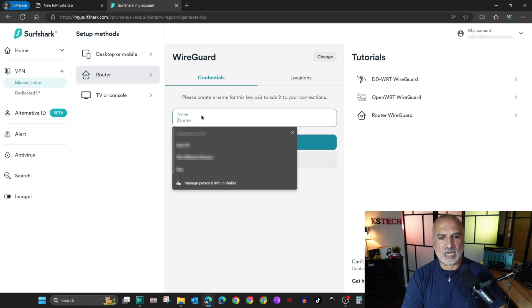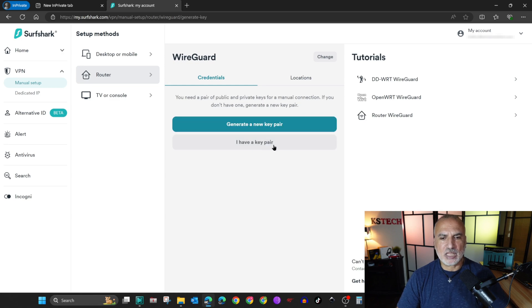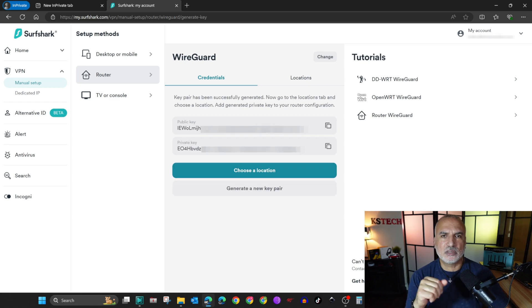The key pair is the authentication method for your WireGuard connection. I'll click on 'I don't have a key pair' and name it with the VPN location I'm going to connect to. In my example I'll be connecting to Paris, France, so I'll name it 'Paris'. Then I'll click Next and generate a new key pair.